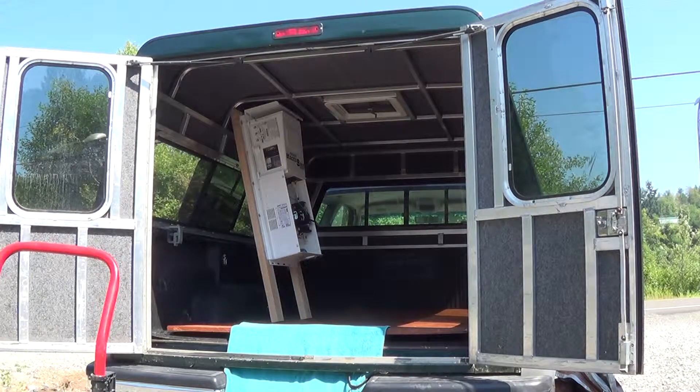Hello YouTube. Here's the part of my whole solar build where I'm starting to question my sanity a little bit.